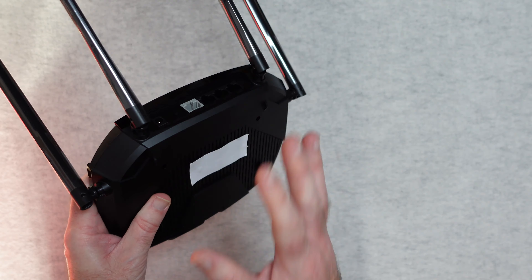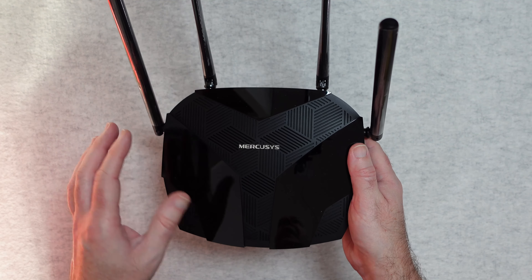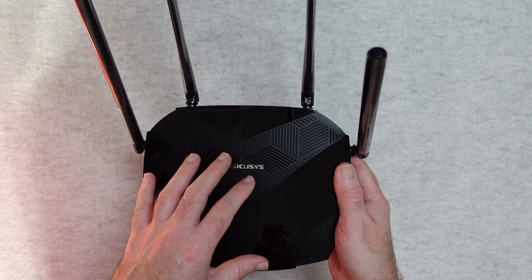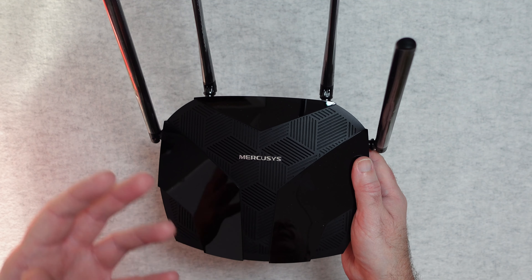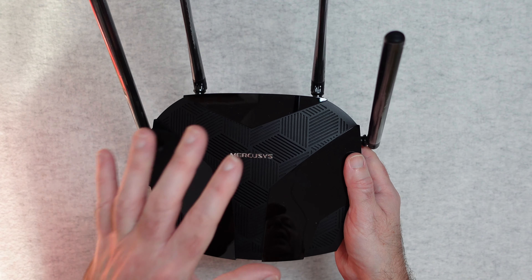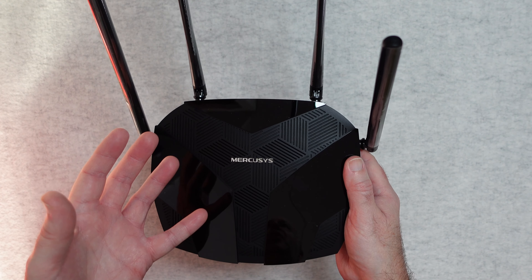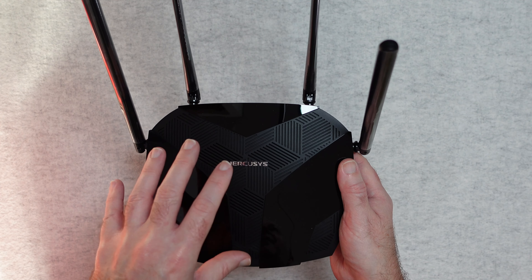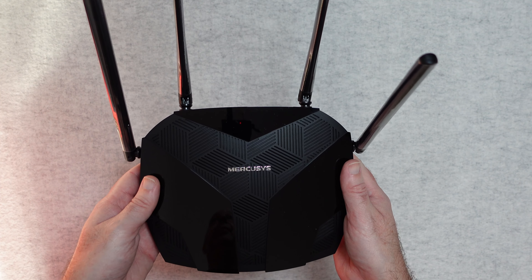I've had very stable connections with this and good throughput speed. I connected it via the WAN socket to my existing broadband internet, switched my existing router into modem-only mode, and used this for all of my wireless routing — it worked exceptionally well, with a very stable and very fast connection. The setup procedure was very quick and very easy. I've been really impressed with how this has performed.